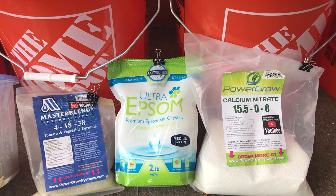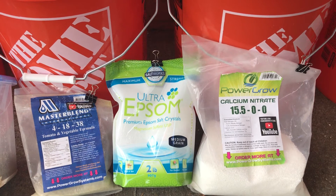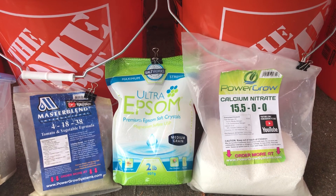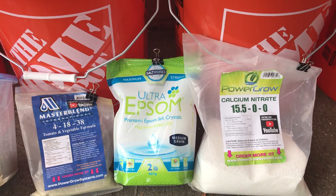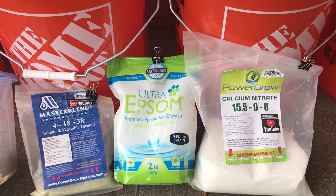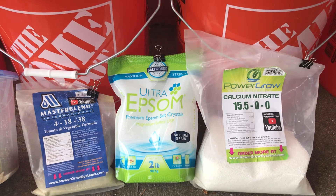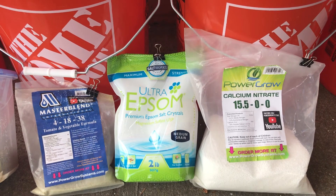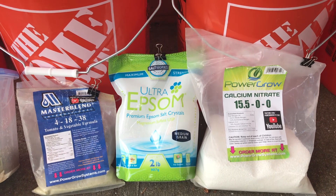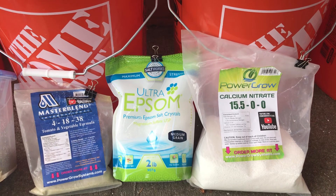The only thing I change mid-season is for tomatoes and peppers. Once the tomatoes start flowering, get pollinated, and fruit begins to show, I add Cal-Mag solution into my five-gallon bucket at the listed amount — I did a video on that earlier — to minimize or eliminate blossom end rot. I just add that into the bucket I use to water my tomato and pepper plants.